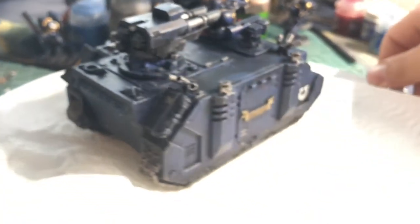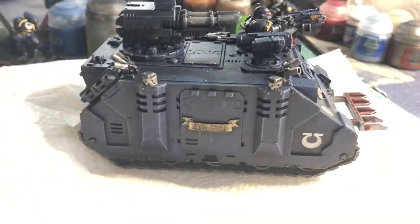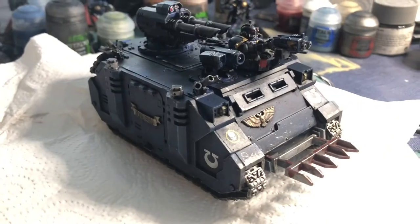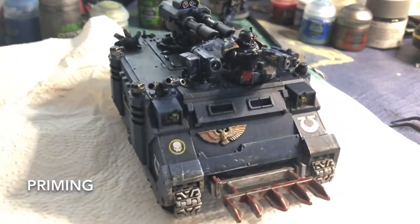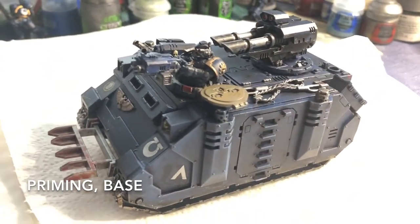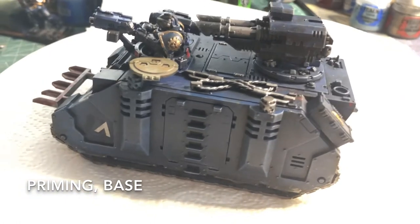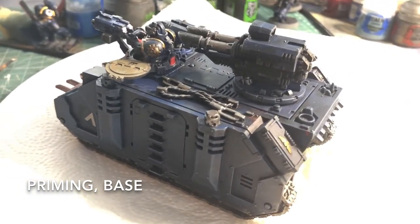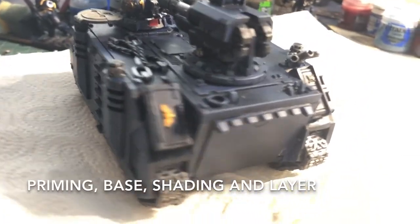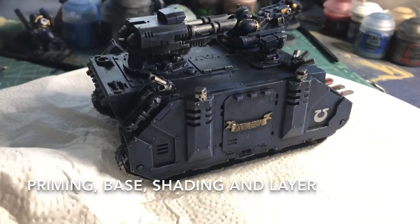First of all, there are five different types of painting steps. First you have your priming — this is when you undercoat it in black, you'll see that shortly. Next we have the base, where you base it all in a color. For Ultramarines that would be Macragge Blue, for Salamanders that would be green, and for Blood Angels, Mephiston Red.